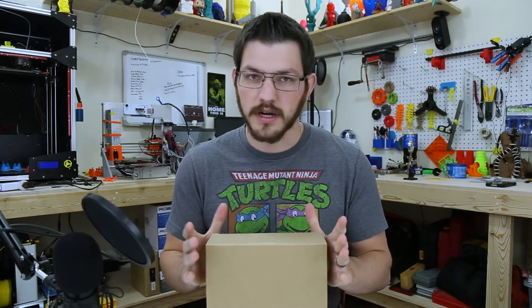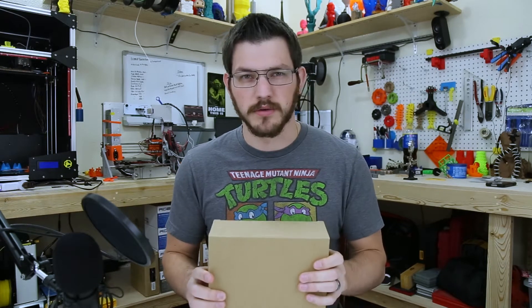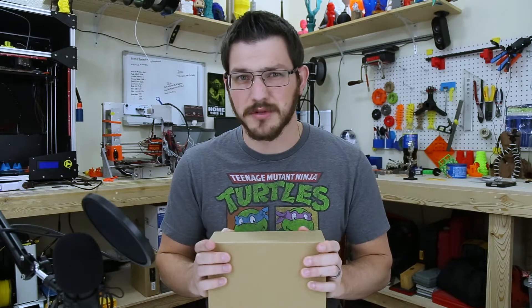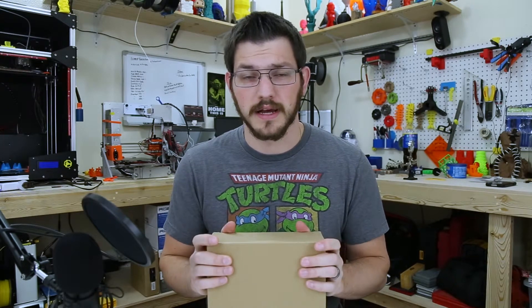They actually did not give this to me for free, but they did offer me a substantial discount on it. A lot of other companies did send filament to me for free, but they did not. This was an Amazon coupon code that I was given.